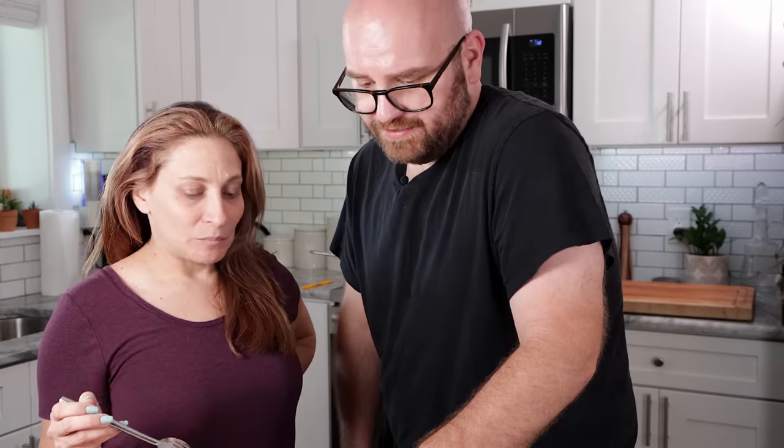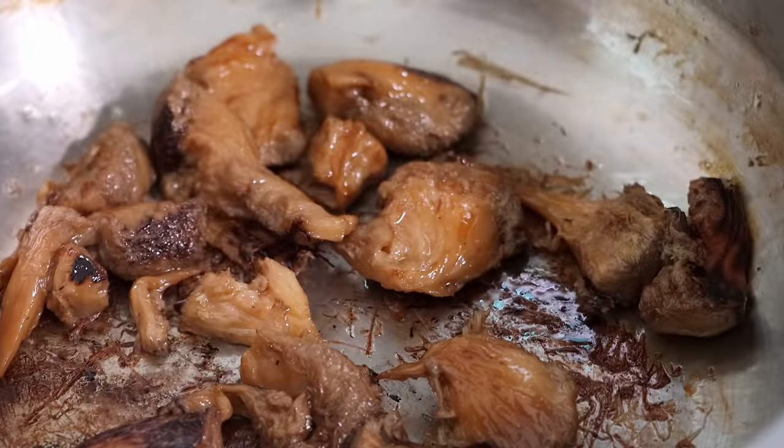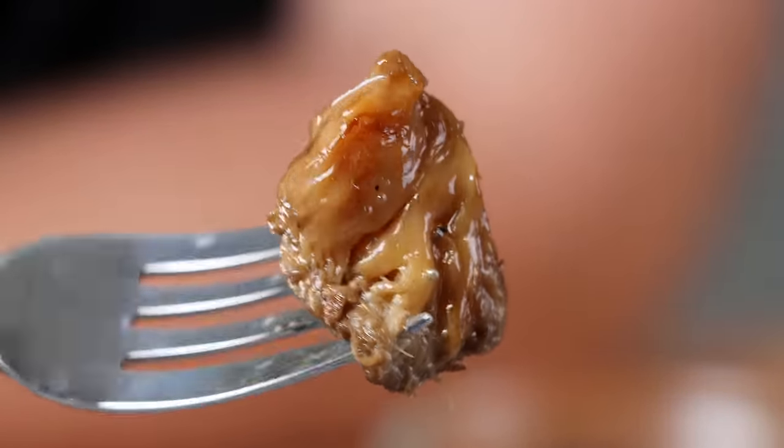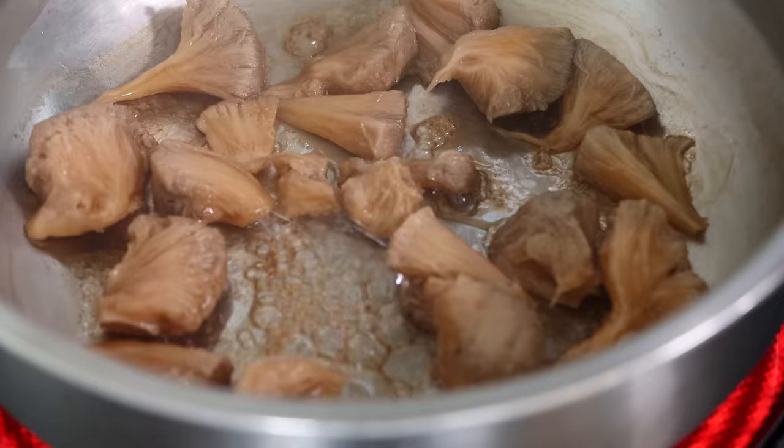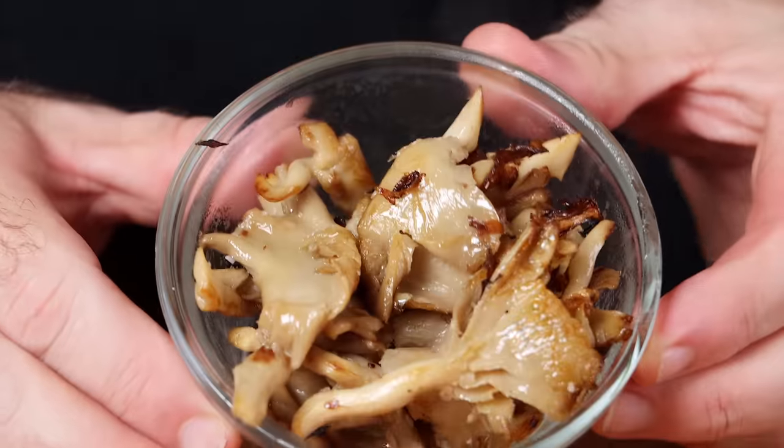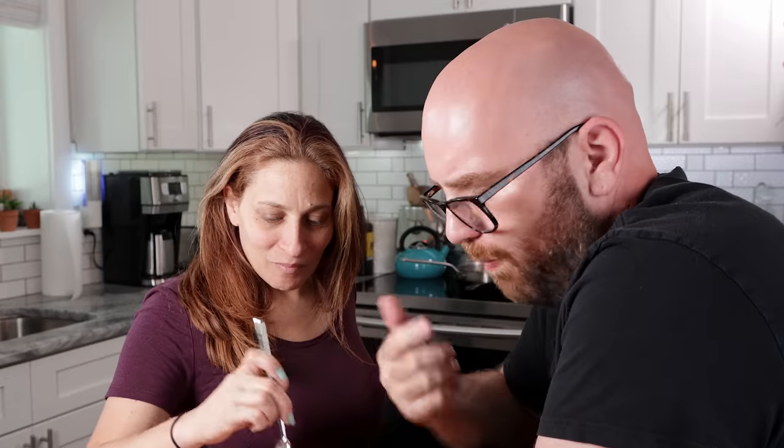First up on the tasting was the lion's mane. Monica noted they were richer, more savory, full of flavor, and juicy — a big difference from lion's mane cooked the traditional way. I agreed: the boiling produces a noticeably richer mushroom. Interestingly, instead of browning like a steak as lion's mane usually does, this one browned more like a traditional mushroom. As for the golden oysters — Monica called them the best, saying they were wild good.